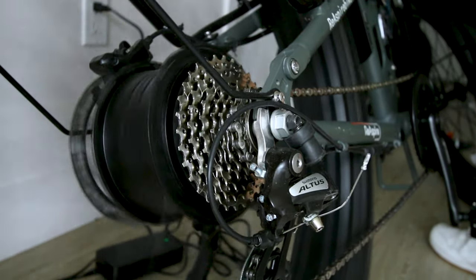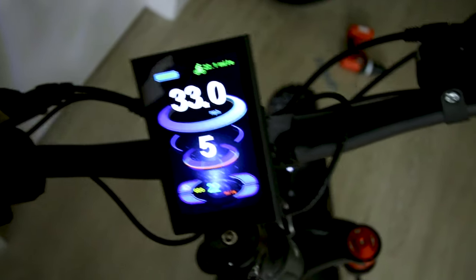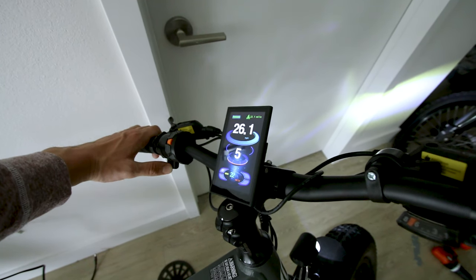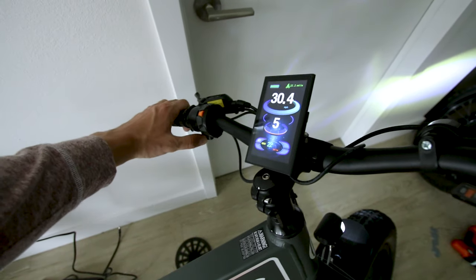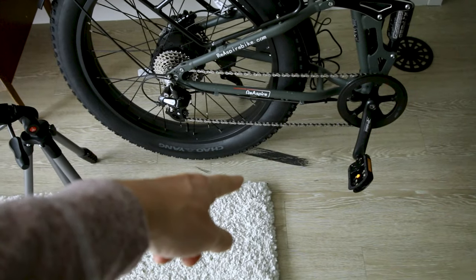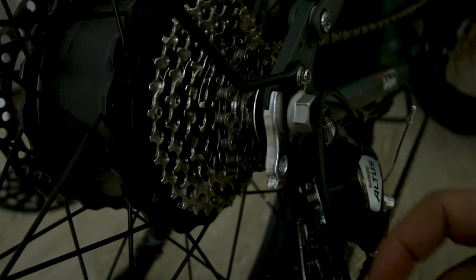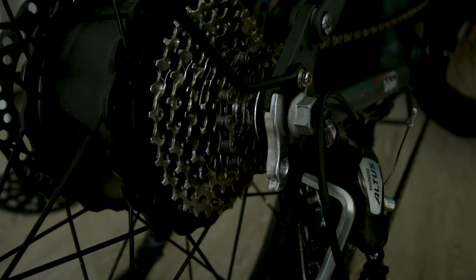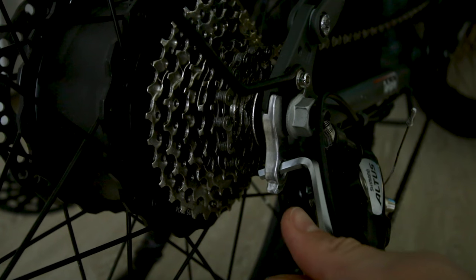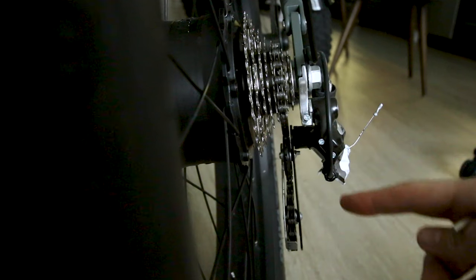With no load on the motor it will spin up to 30. It won't go that fast with a rider, but it will give you power beyond 20 mph with throttle only, cutting out at about 28 or 30. To fix the bent derailleur, I removed one bolt, got in there and bent it back into place — pretty straightforward. Now it's nice and straight.